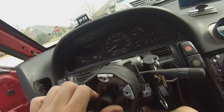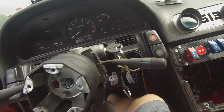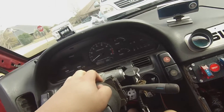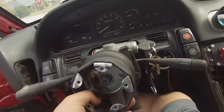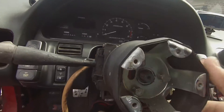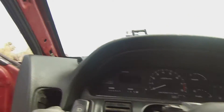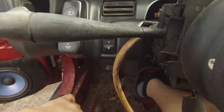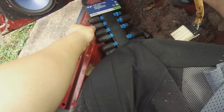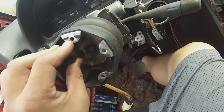What the hell - what a complete mess this guy left. Okay, how does this come off? I'll remember these bolts and take them out. Way too big.